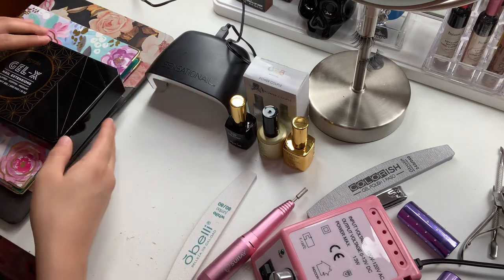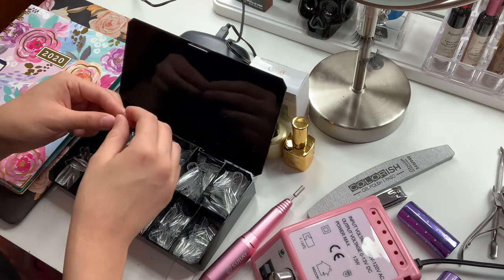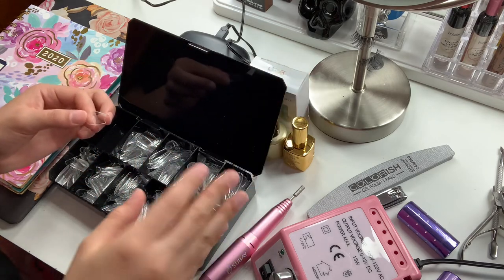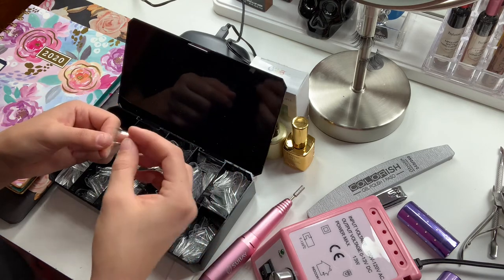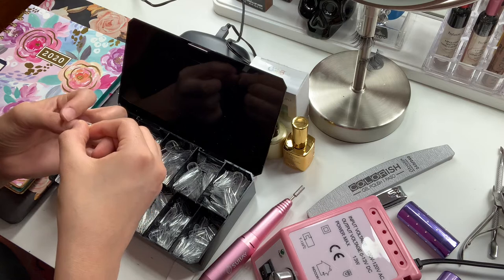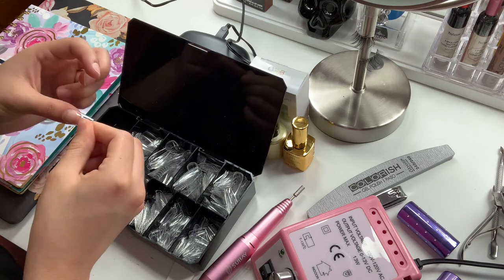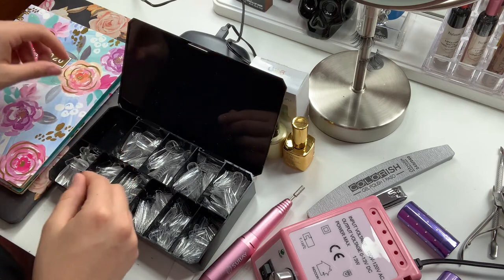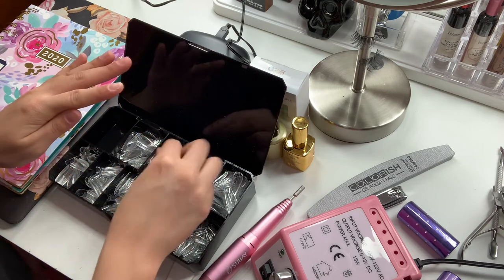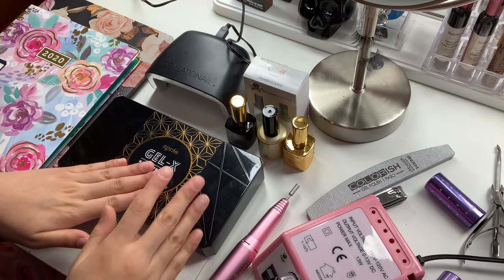Our next step is to grab the little box and start looking for the numbers that correspond to our nails, because a lot of people forget to do this step and it's very essential before you apply any nail products. Keep in mind if a nail extension is larger on the sides you are able to file it down. To be on the safe side, I'm going to use a size zero for my thumb. Sizing depends on you because we all have different sizes of nail beds — that's probably the most tedious part, looking for your right size.